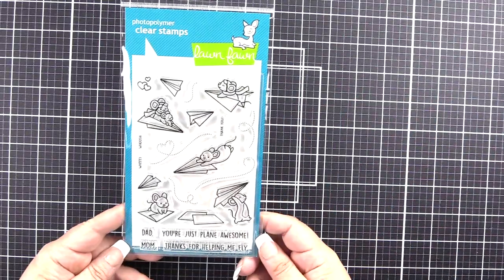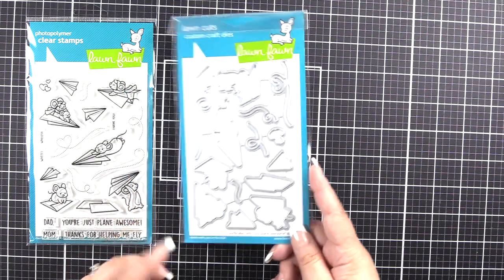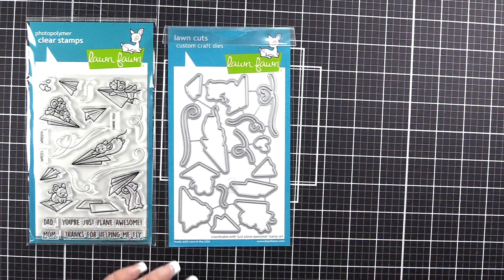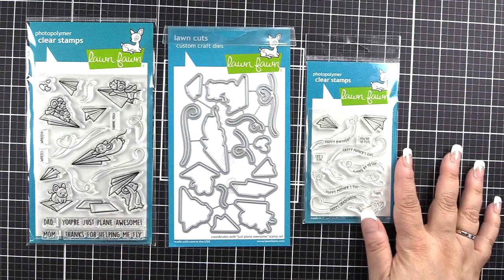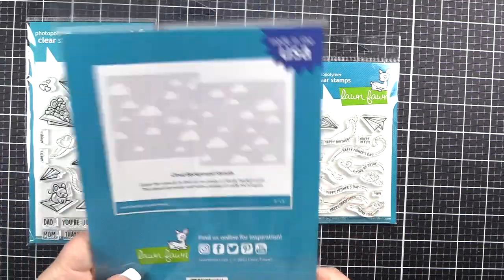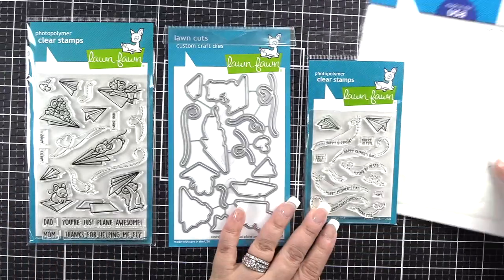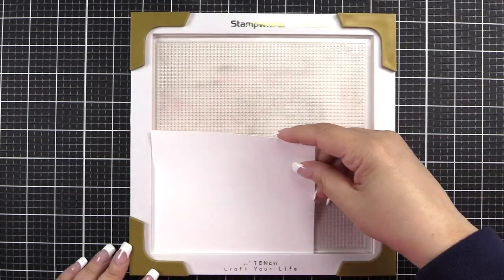So I'll show you a few things when we begin. One of which is the Just Plain Awesome Stamp Set and the die set that coordinates with it. There is also available in the shop the sentiment trails — I didn't use those — and then the cloud background stencil, which I did end up using. So the project kind of changed as we worked our way through it.